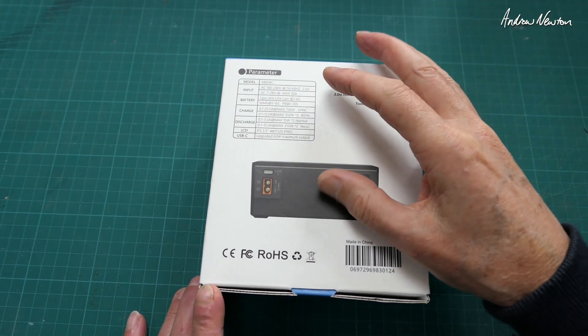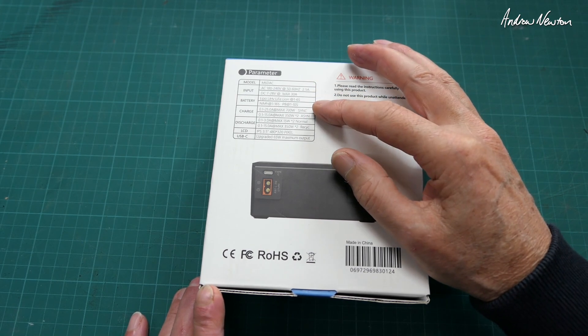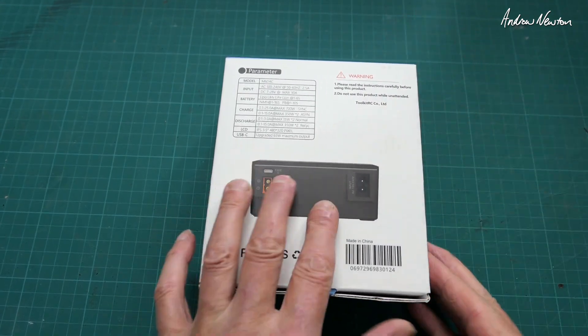You can charge all the different sorts of batteries: LiPos, lead, nickel metal hydride — charge, discharge, storage, all of that sort of stuff. Let's have a quick look.